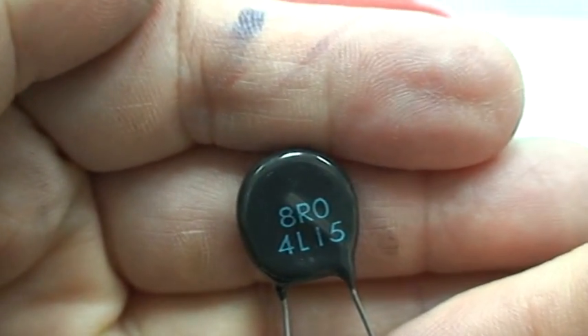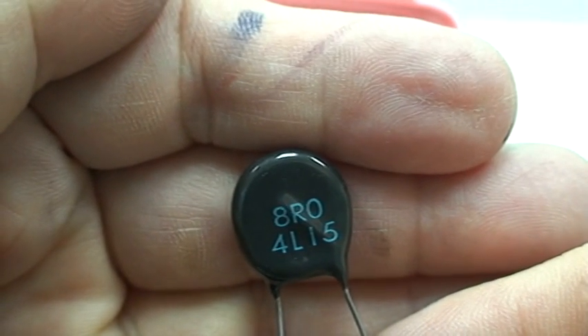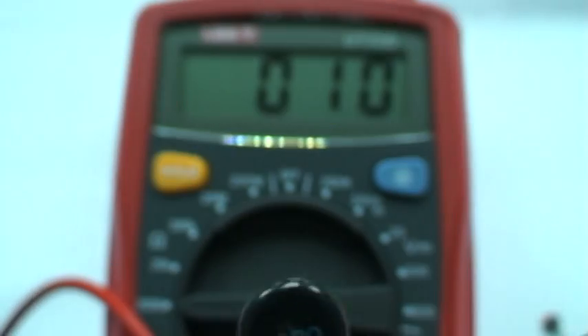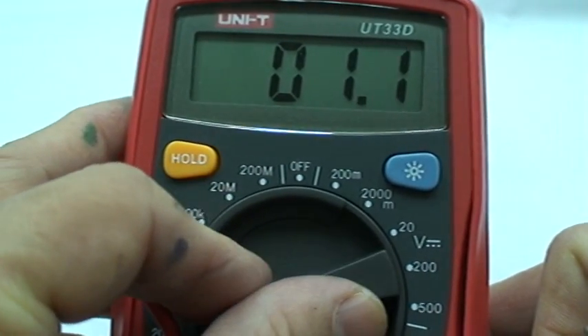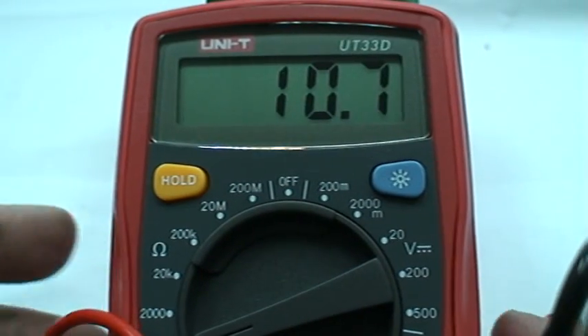I don't know about UK. This is a thermistor, and usually when you want to buy one, they will ask you what serial number you need, because they are electronic components. This one is only 10 ohms. Let's scale it down so we can read decimal points — it's reading 10.6, 10.8, 10.7 ohms.